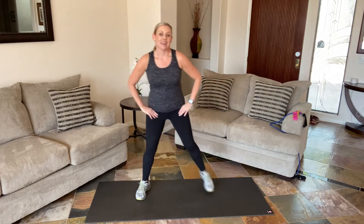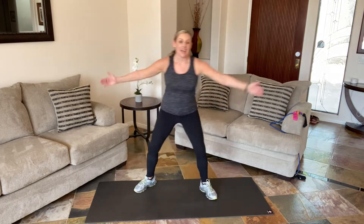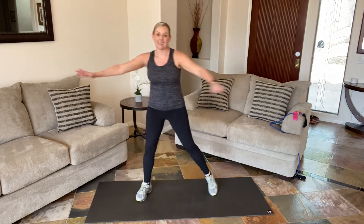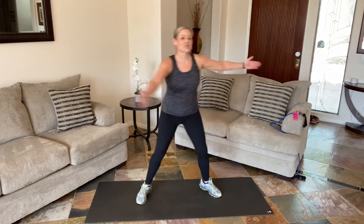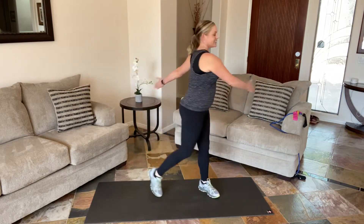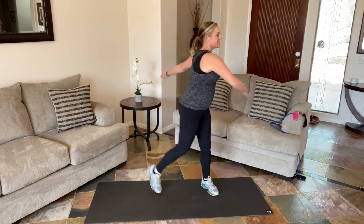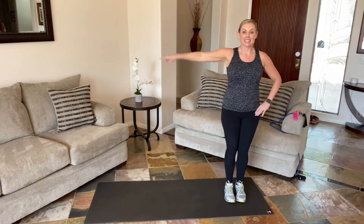Feet down, twist your body side to side. Everything twist — load those knees, take a look over your shoulder. If you've been sitting at the computer like me, this always feels so wonderful to work in this rotational plane of motion. Two more, and release. Taking it from the top — side step.